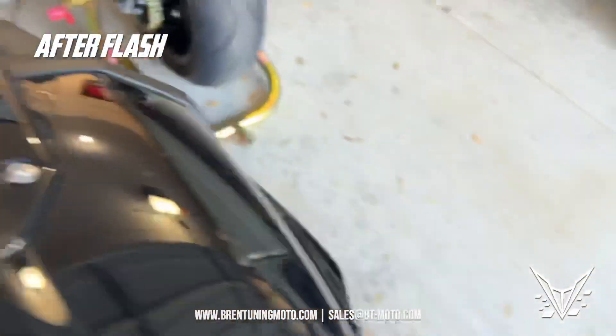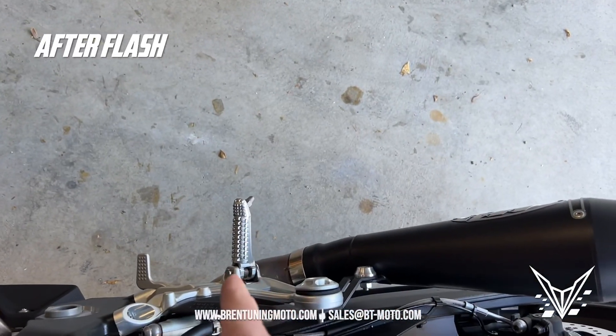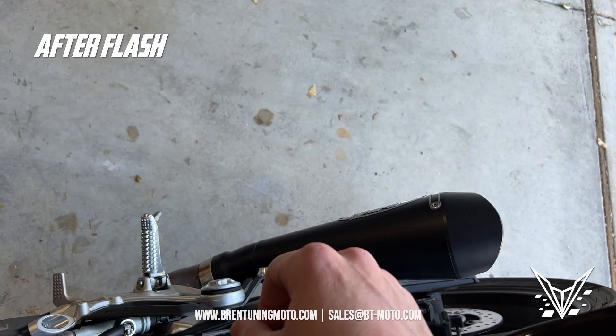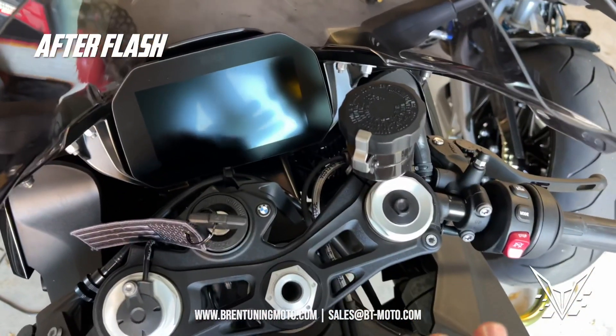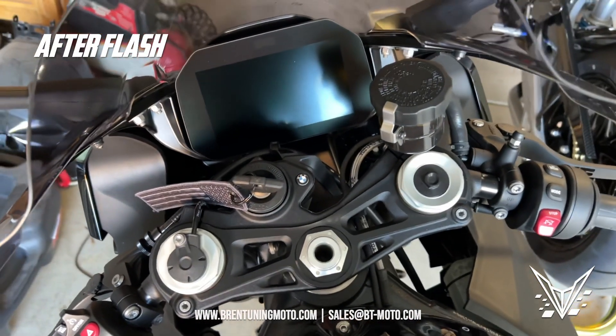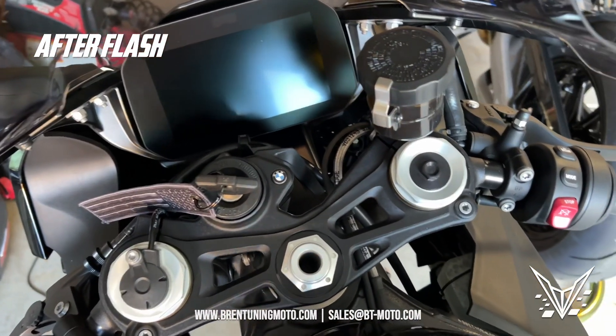So you can hear the bike is obviously louder because now the exhaust valve is open, allowing the slip-on to actually make the sound that it was intended to make when the customer bought it. The idle is also lower with the cold starts, which actually reduces engine wear — pretty important when it comes to cold starts. And other than that, the bike is good to go.